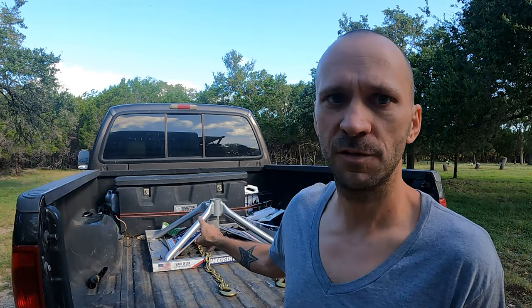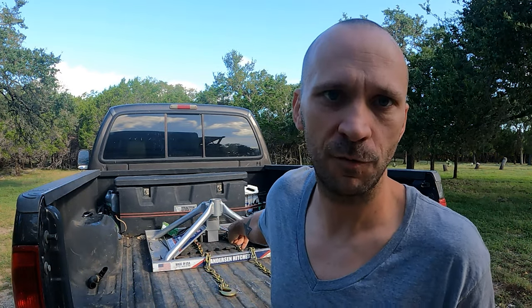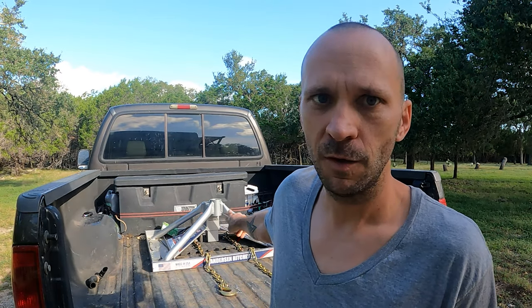Well, I called Lippert and that's not accurate at all. They do not stand behind this hitch — if your frame gets messed up and you're using this hitch, you're stuck and you'll have to pay for the frame yourself. Lippert only allows one hitch: the Reese Gooseball. That is the only gooseneck adapter for the pin box that they will stand behind and warranty if something happens to your frame. So I was lied to — and maybe you were too.